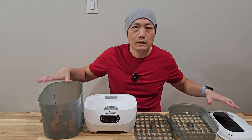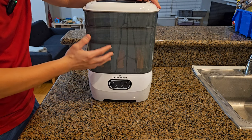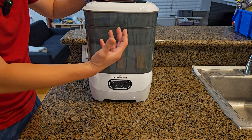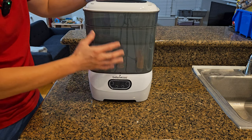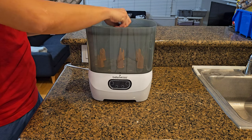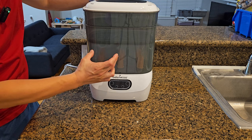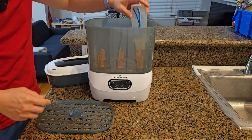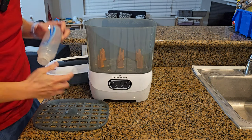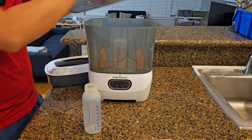Let me clean all this up and then we're going to test it with actual milk bottles. This sterilizer and dryer is modular, meaning you can have a combination of different ways of sterilizing and drying. In one configuration with everything inside — the lower basket, accessory tray, upper basket, and lid — you can only put small bottles in. If you put a tall bottle, you're definitely not able to put your accessory tray in.